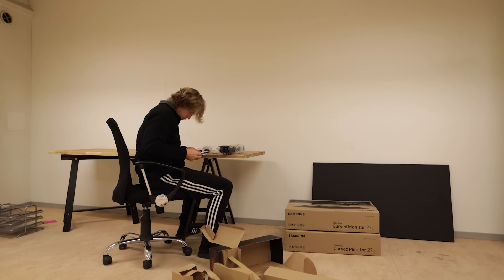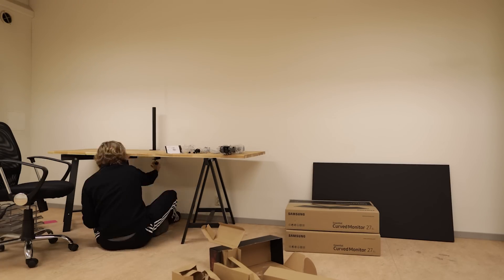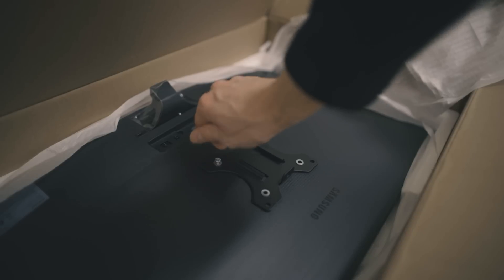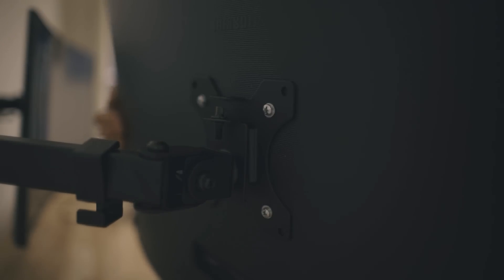Then we have the monitor stand or arms, which is a Max Gaming monitor stand. I don't know if this is a universal brand name — I've seen other people use it, so the design is probably not exclusive to Sweden. If you're trying to find it, I suggest looking in my description, because there I will put links to everything you see here. I wanted something minimal that could handle two monitors.